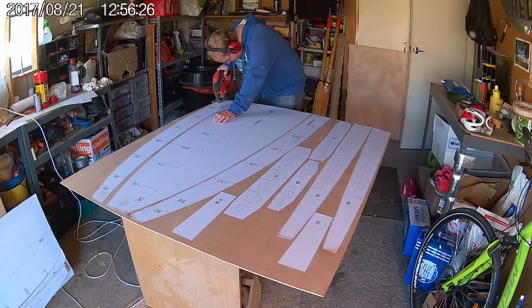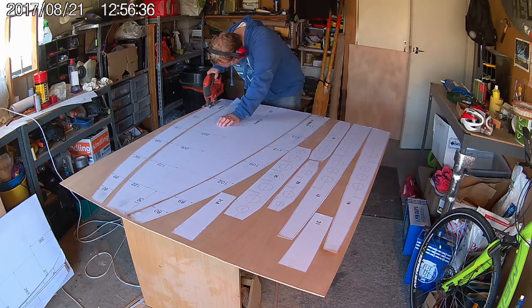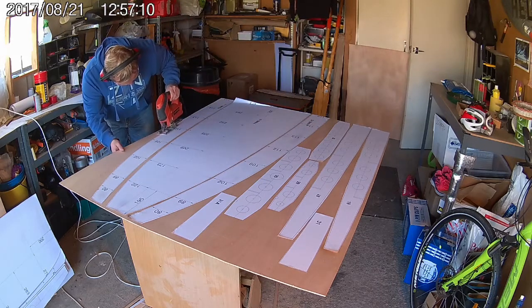Once all templates are stuck down, you can start cutting out the panels. It's best to cut straight away after sticking down the templates as this is when the glue is at its best. If you wait too long it can get stuck permanently to the plywood and be very difficult to remove later on.